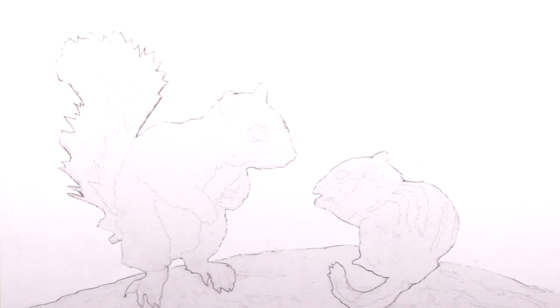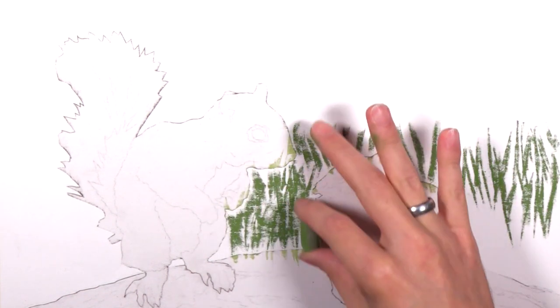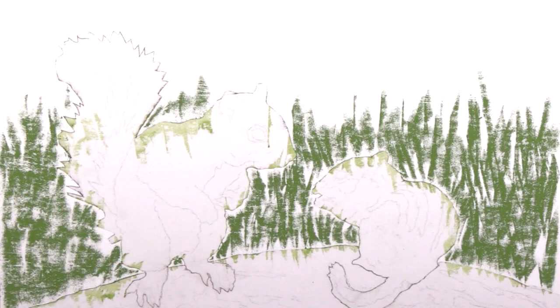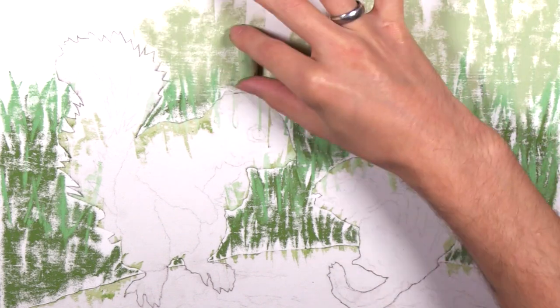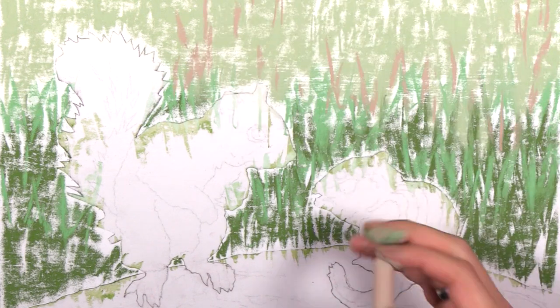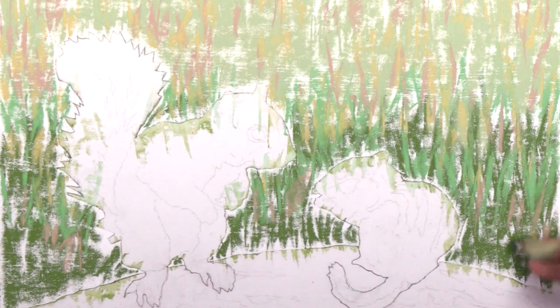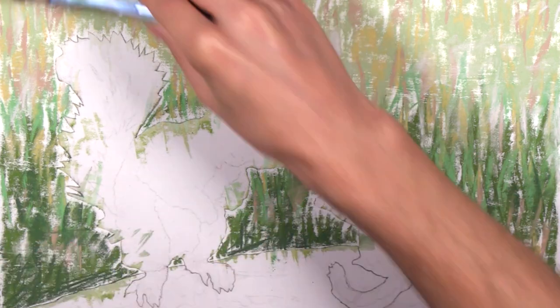Peace everyone, UnmaskArt here and welcome to another Art Club project. This pastel piece is another of many projects you'll find on my new website. By signing up as a member you will get the full real-time version of this and all of the other projects. I also stream new projects four times a week, so there is a tremendous amount of content over there. If you sign up for a year you get two months for free. But anyways, enough with the sales pitch — let's talk about this project.